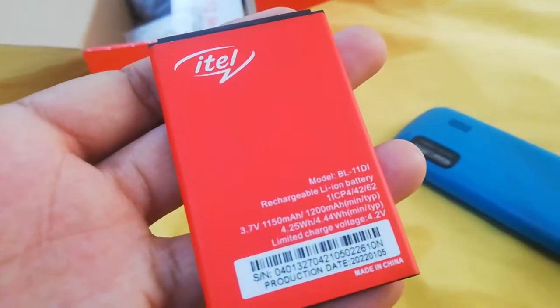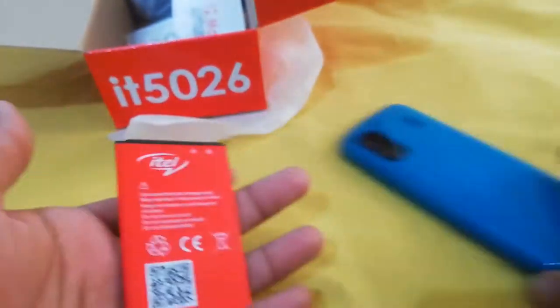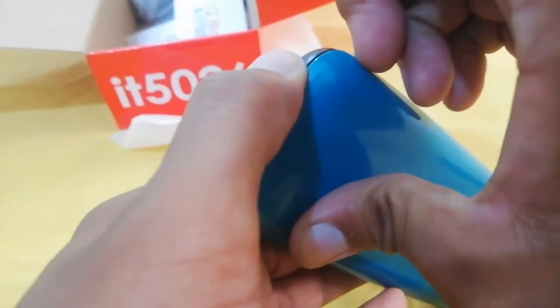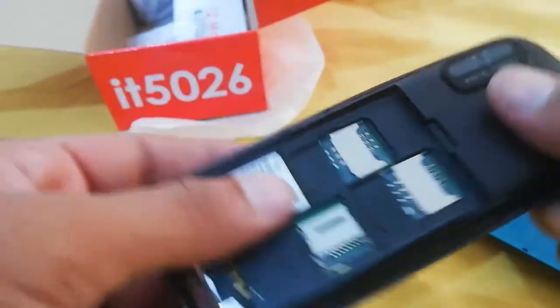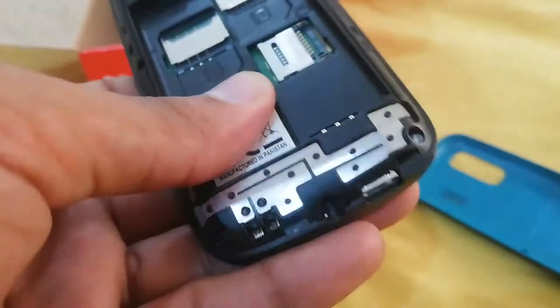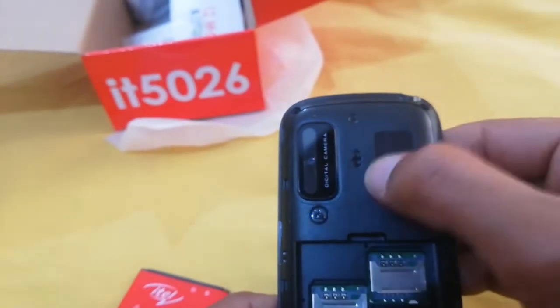I can see it well. It has a 1200mAh battery. You can see it has SIM number 1, SIM number 2, and a memory card slot. There is a Micro USB jack and a hands-free jack. The speaker has been added.